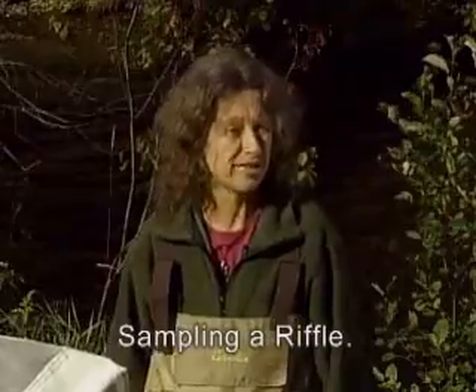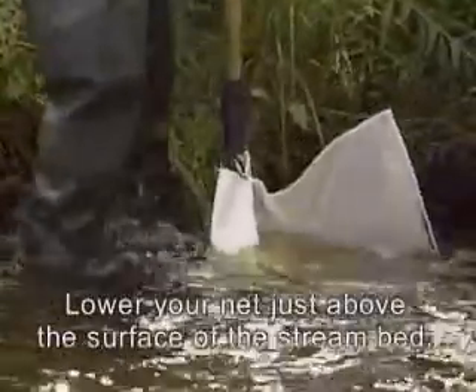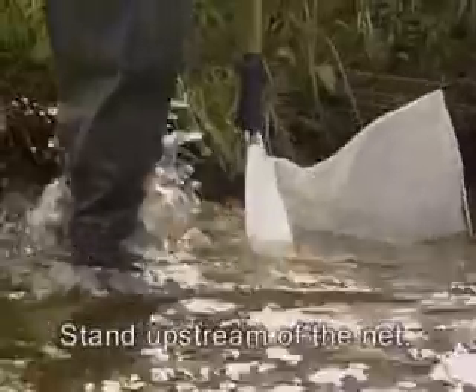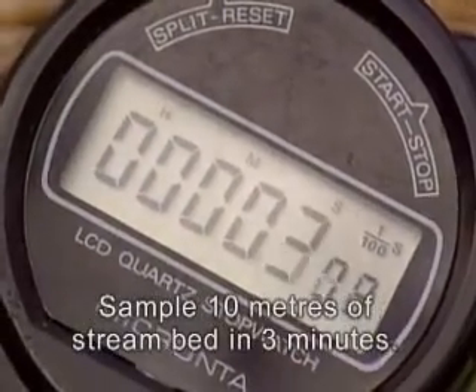We'll begin by showing you how to sample a riffle. Lower your net into the water, just above the surface of the streambed so the current is flowing into it. Stand upstream of the net. Your sampling partner should start the timer. You will need to sample 10 metres of streambed in 3 minutes.